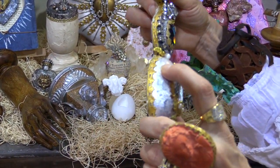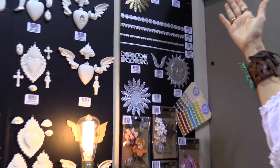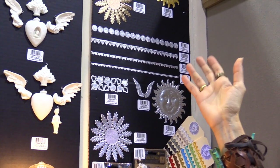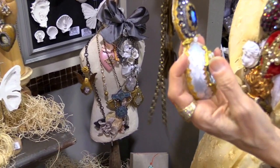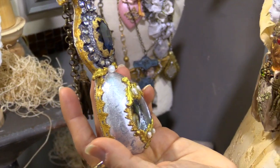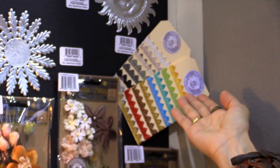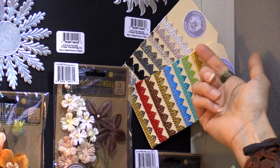This is the Dresden trim. It's just paper — it looks like metal, but it's just paper. And you can actually finish it. You can finish the trim with Finnebert's mediums and make it look like a different piece altogether. This can be painted with any of her colors.